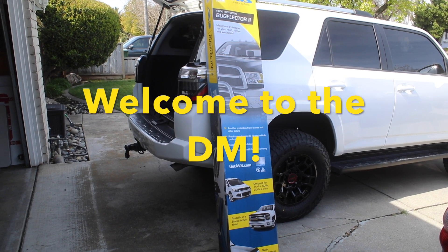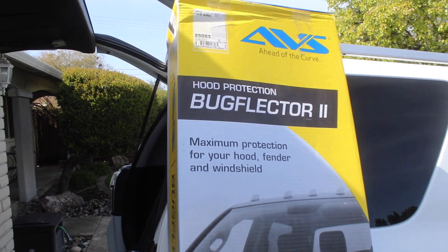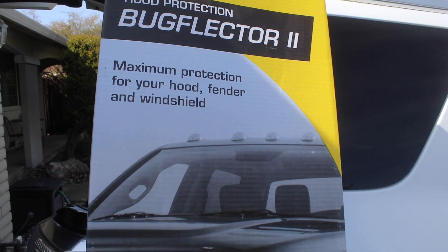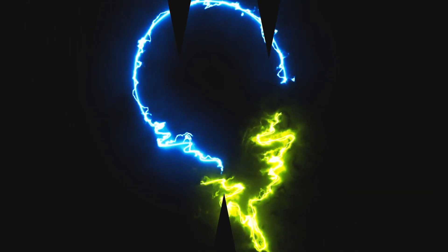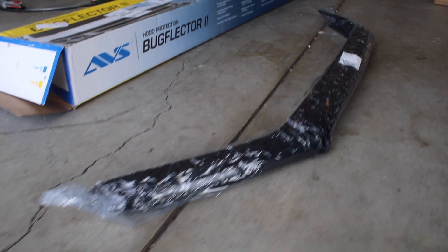Alright guys, I got another product for you here — the AVS Hood Protection Bug Deflector 2. Let's open it up. Here it is in the packaging.